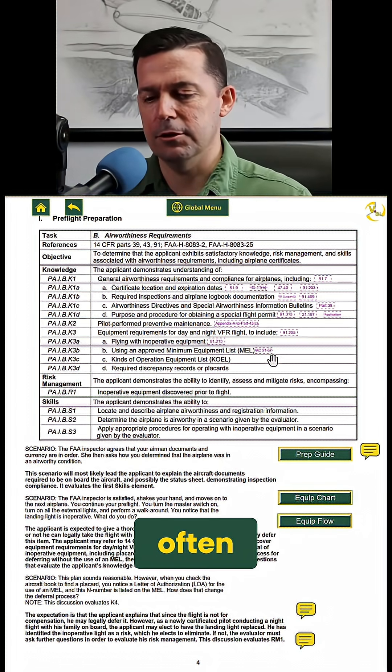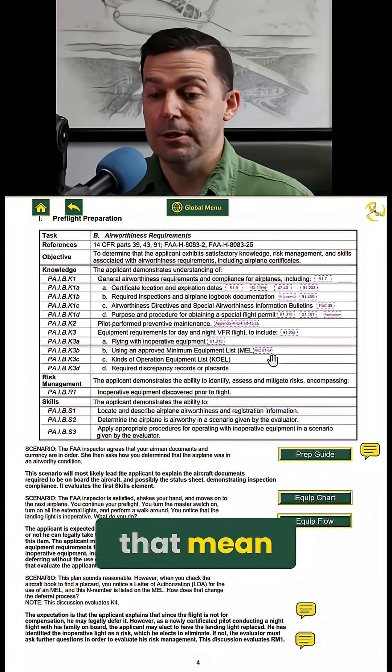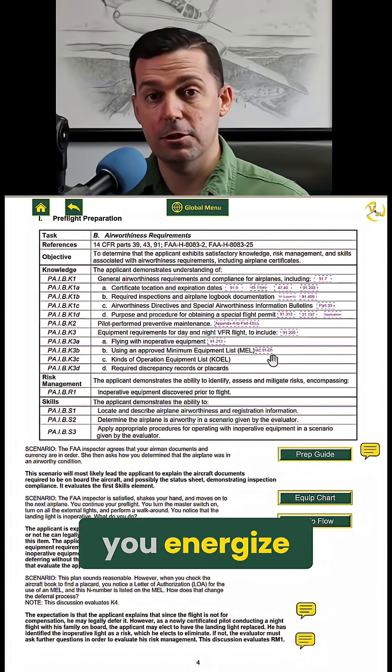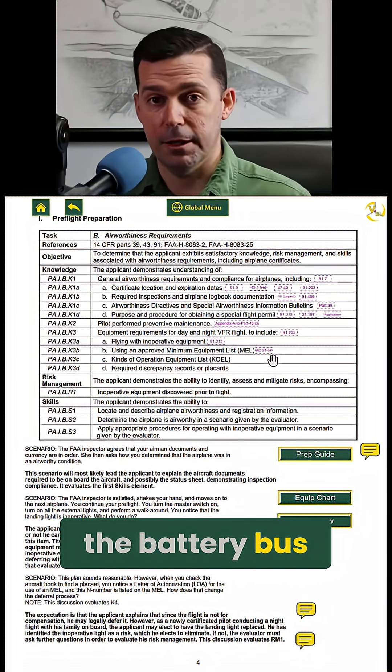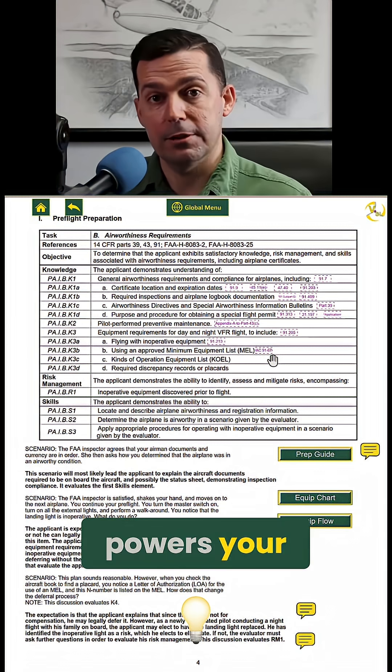This is a scenario I use really often: you turn the master switch on and you don't hear anything. So what does that mean? Well, typically on an old six-pack airplane, when you turn the master switch on, you energize the battery bus. That battery bus then powers your electric instruments.